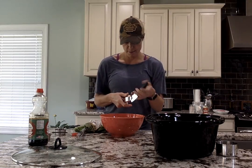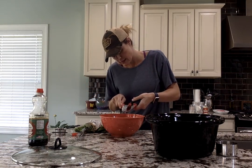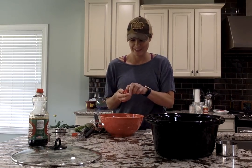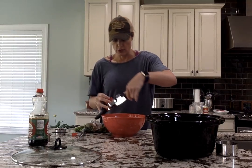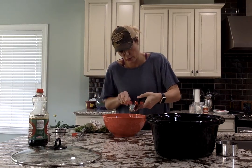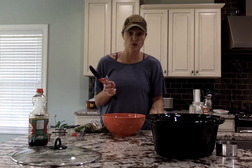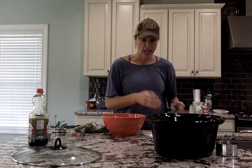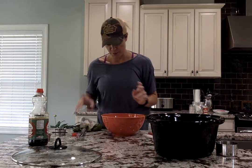garlic cloves minced. Now my hands are really garlicky after this. There's a little trick we've shared before under our kitchen tips on our Facebook page — basically, once you've handled fresh garlic, before you even wash your hands, just rub them in a stainless steel sink. It's amazing — it really will remove the garlic smell from your hands. So you've got your garlic in here.